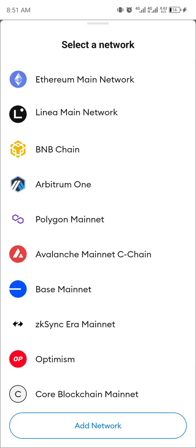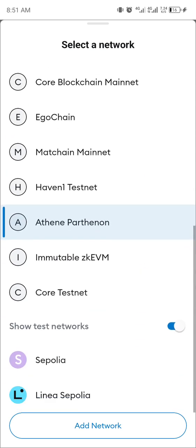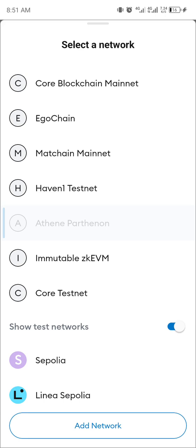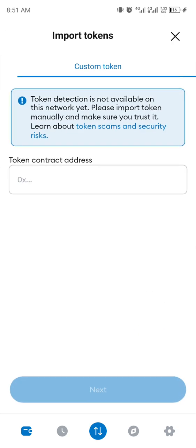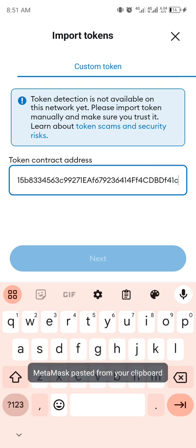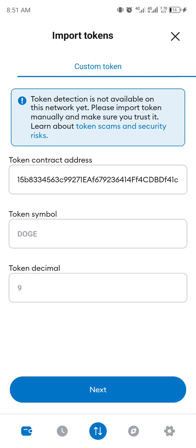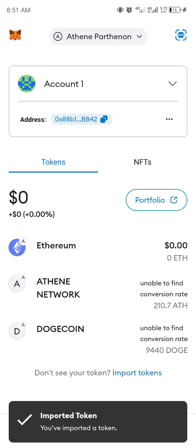I have dropped a video on how to configure it, so make sure you change the network. Go to add network, then click Import, then add the contract address here. Click Next, then click Import.